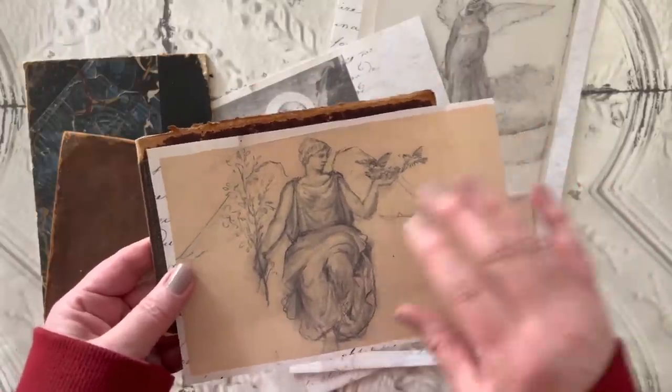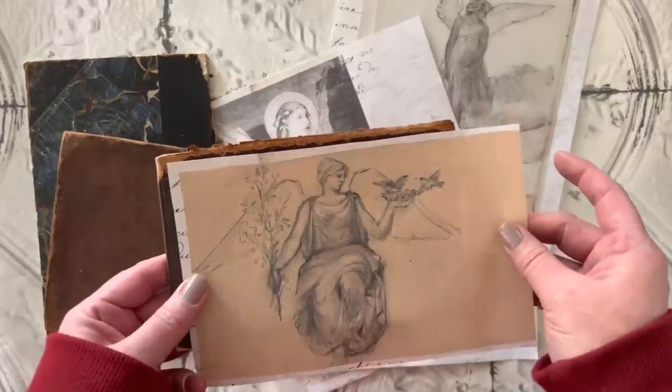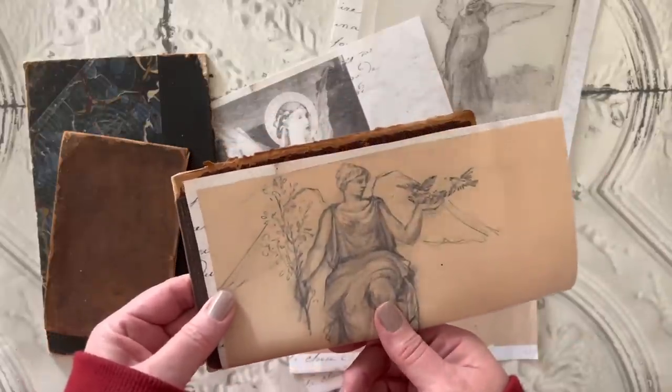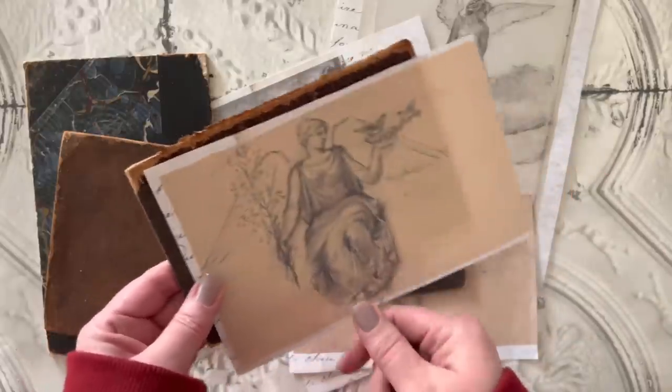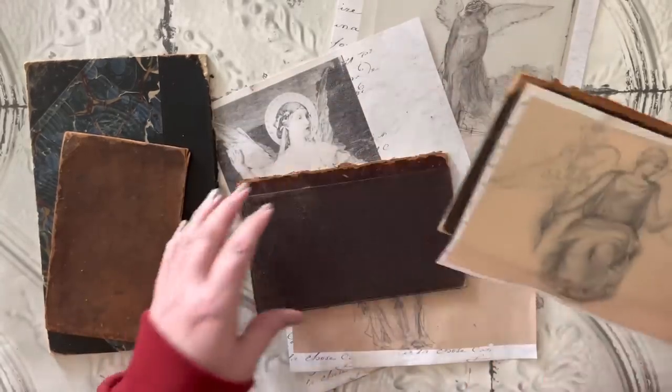I'm trying to lay out how I want them to lay on the page. I tend to really like a lot of simple projects and these are very simple. I kept them super simple because I was a little bit in a hurry when I was making these.